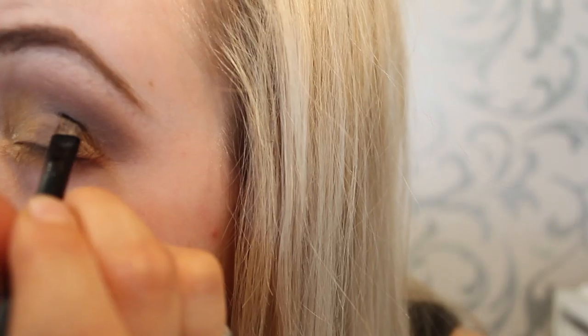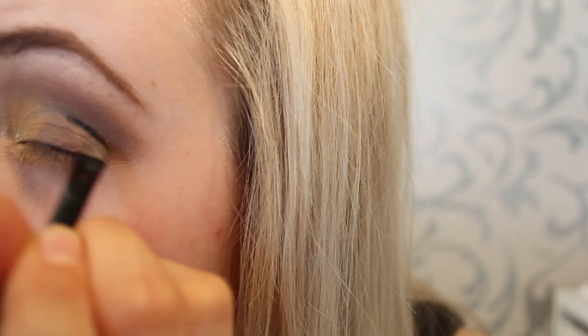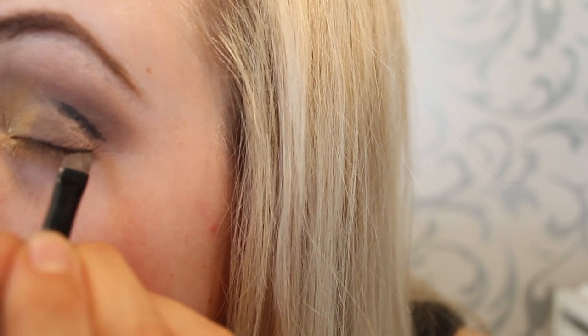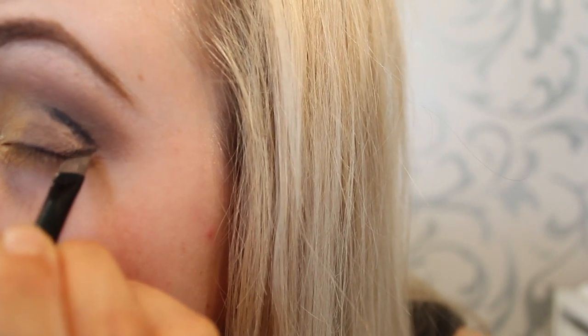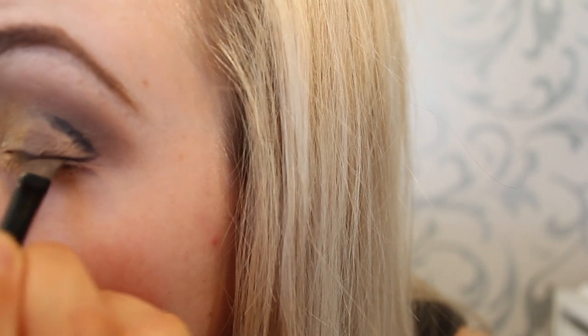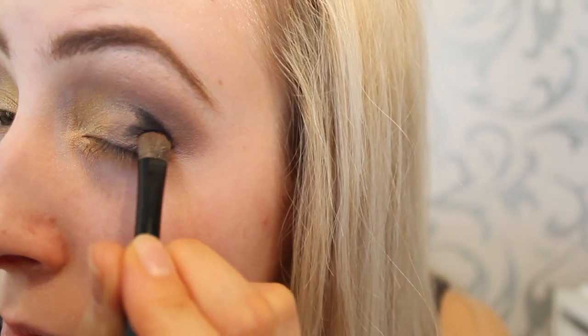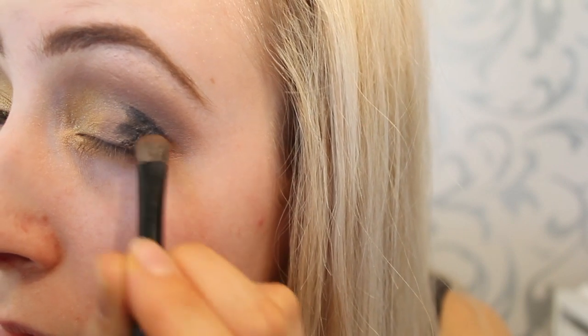I'm darkening it up with the Onyx eyeshadow by Arbonne — I love this color. I'm creating a backwards V on my outer corner with my slant brush. This is a great step for people who aren't as confident with dark colors. Then I'm filling it in with the shading brush using the same color.